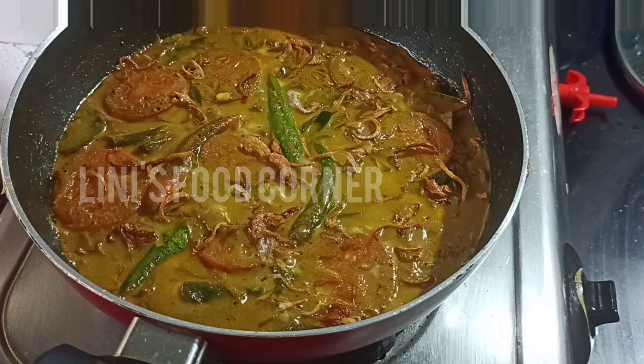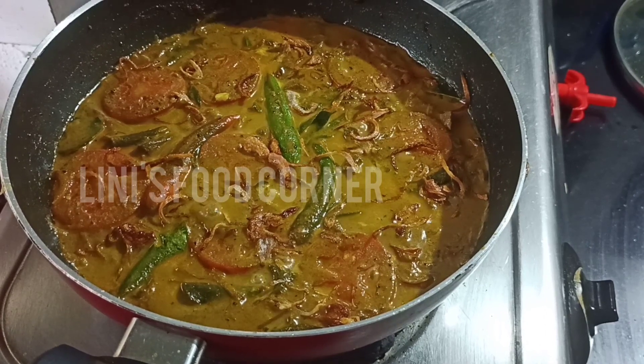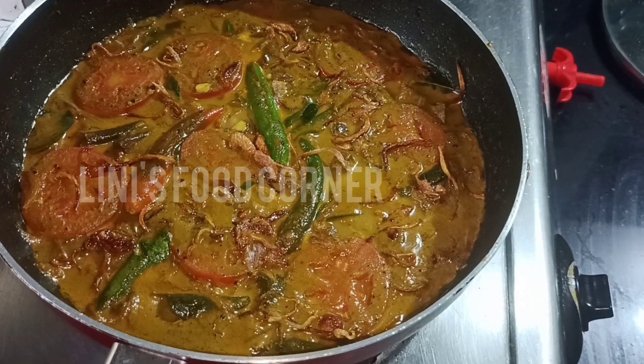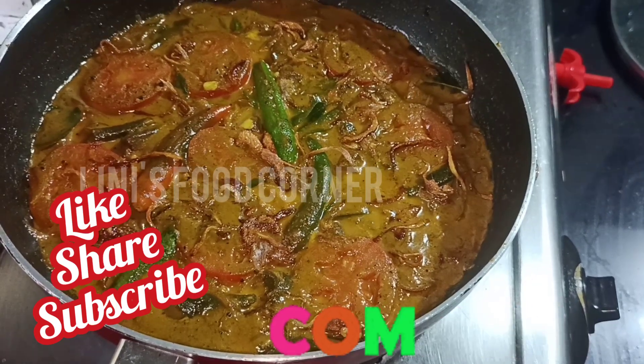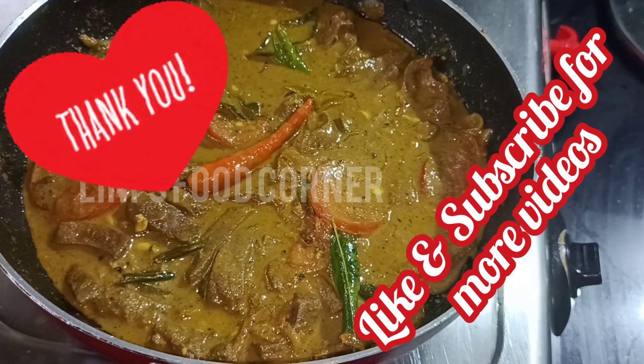The beef liver is ready to serve. If you like this video, please like, share, comment and subscribe to our channel. I'll see you in the next video. Thank you.